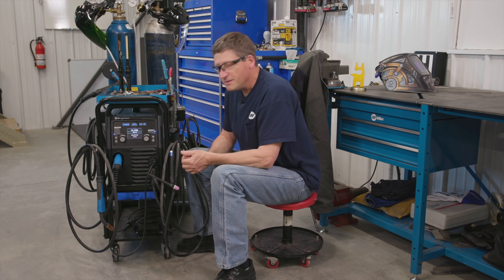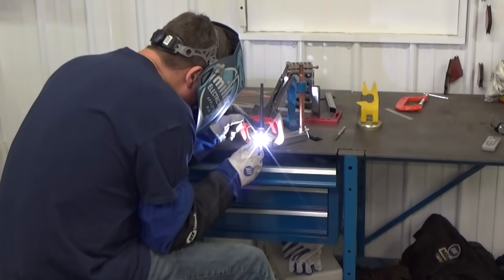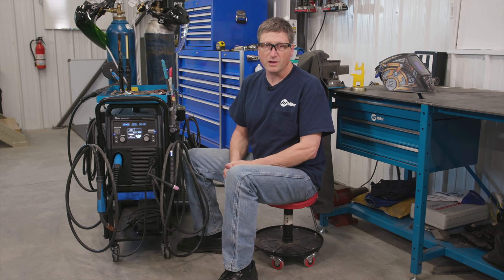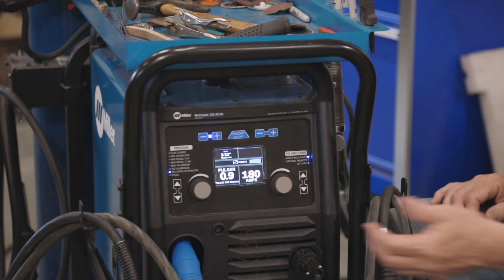When working in DC the additional feature that pops up on the screen is going to be the pulser. The pulser default is off. What the pulser does is pulse the weld current from a low level to a higher level — it doesn't pulse it absolutely off, just down to a lower level. The advantage is that it reduces the total heat going into the piece, which reduces the possibility of warpage. If you're working with a temperature-sensitive base metal like chromoly or stainless steel it's another good way of controlling that heat. I typically run my pulser pretty low, anywhere from 0.8 to 0.9.